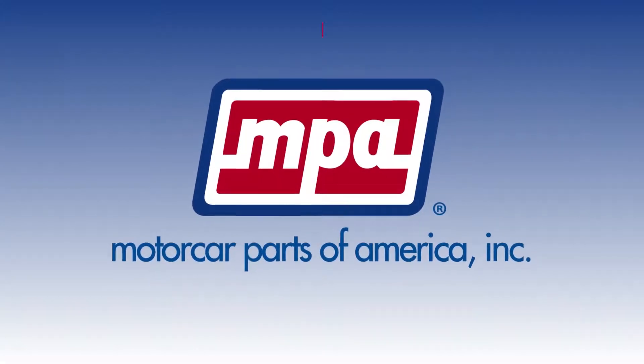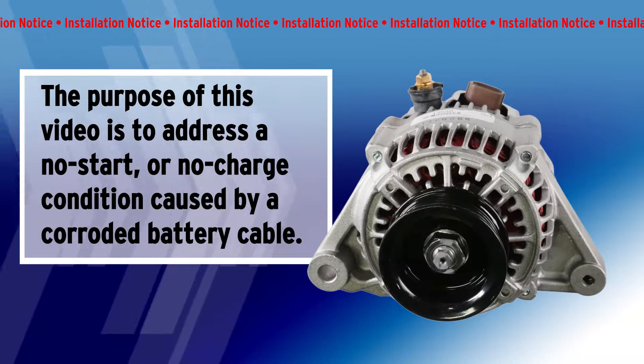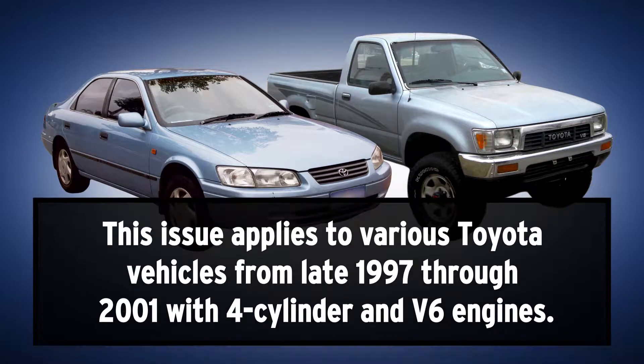Welcome to Motor Car Parts of America's Technical Installation Series. The purpose of this video is to address a no-start or no-charge condition caused by a corroded battery cable. This issue applies to various Toyota vehicles from late 1997 through 2001 with 4-cylinder and V6 engines.